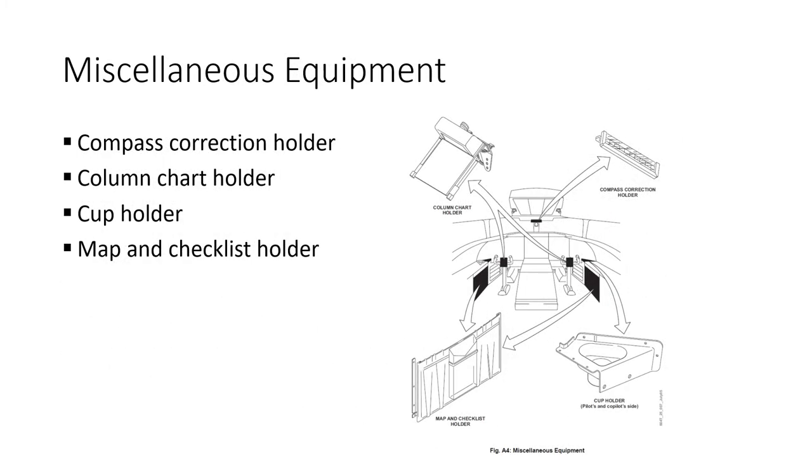For miscellaneous equipment, there's a compass correction card holder, a column chart holder, a cup holder, and a map and checklist holder.